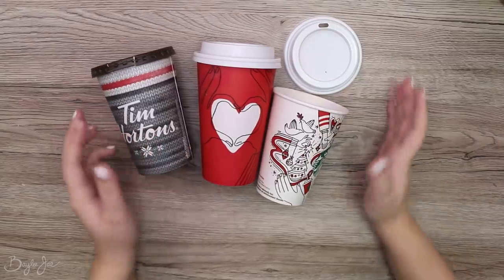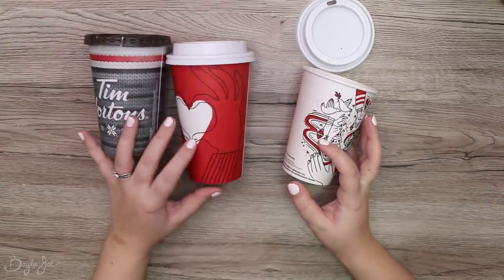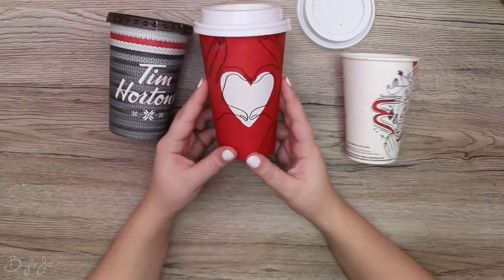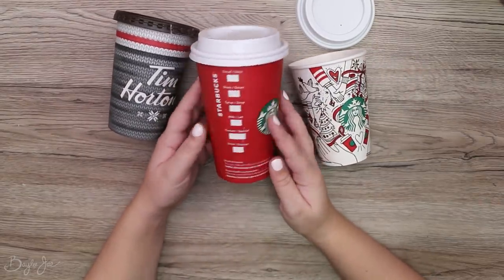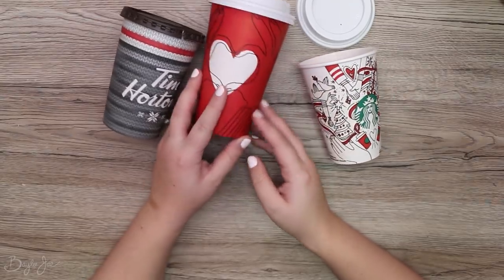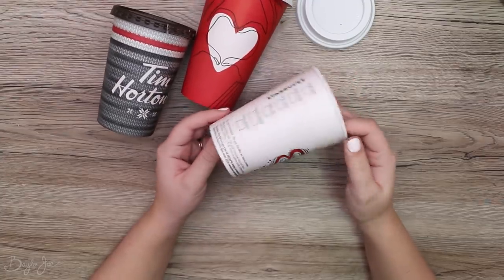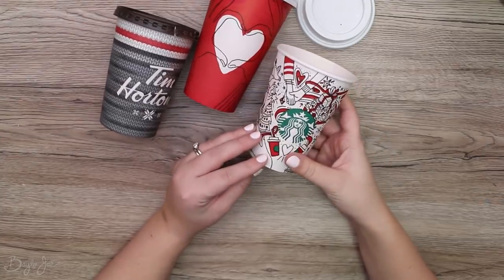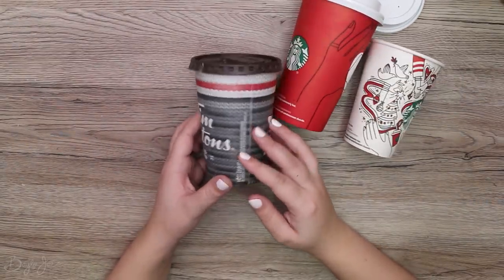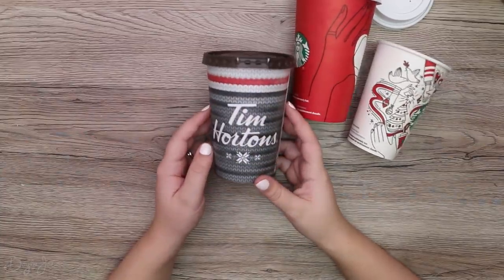Hey everyone, so today's video is going to be a crafty one. I thought I would decorate some holiday cups. Initially I was just going to do one Starbucks cup, but then I went to Starbucks and they gave me this red cup when I was expecting the white one. I didn't really know what to do, so I saw on the side where they have a tank of hot water they had a stack of smaller cups next to it, so I took one of those. I don't have a lid for it though, but it'll do the trick. And then I decided to also pick up a Tim Hortons cup. So what was going to be one cup turned into three cups for this video. Anyway, let's get started.